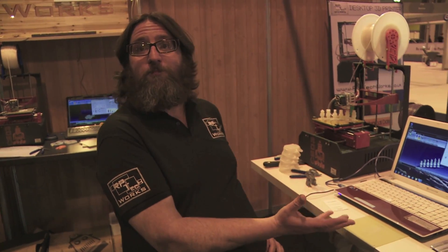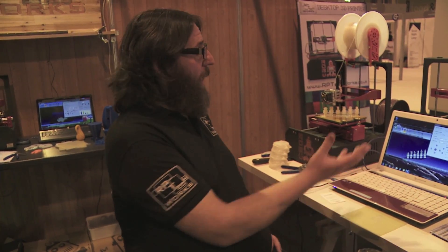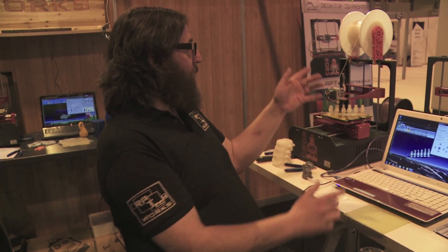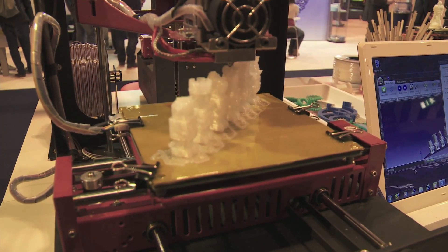We start with a 3D model that can be made in any 3D modeling software at all. The only criteria is that it outputs into an STL file format — almost all 3D modeling software does. Once that 3D model has been made, you put it into our software which essentially takes that model, slices it down, and then sets a series of numeric codes to inform the print head where it's got to move. Then you click go and it starts printing.